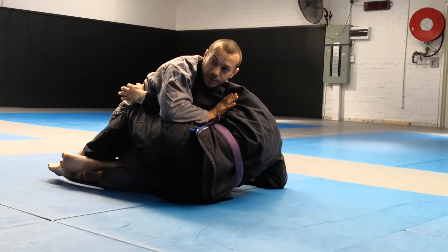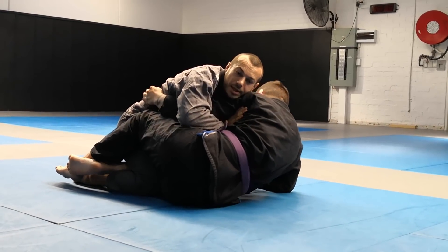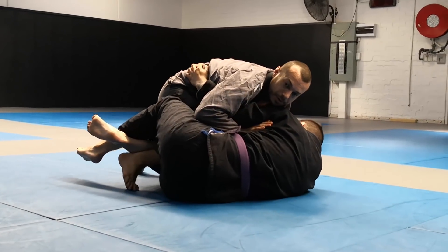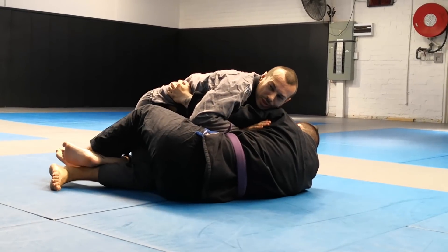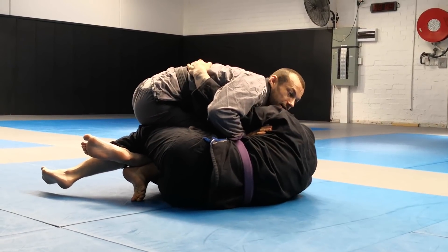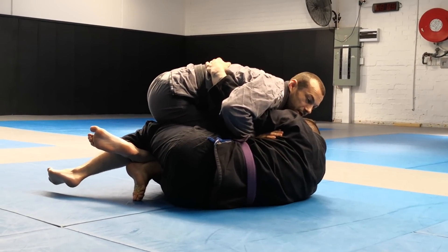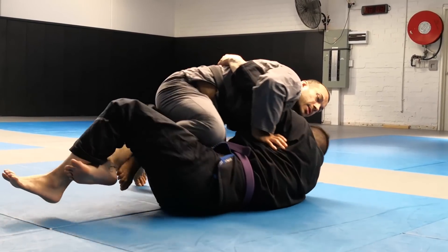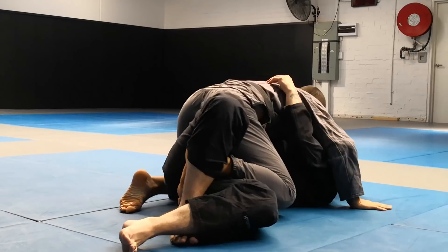So Dan gets the underhook. We go thumb under the armpit, pin the hand, and start to come up. Free your knee — this part should be pretty easy. Drop low and back, switch your hips, bring your left leg in, point your knee out, and drive across.